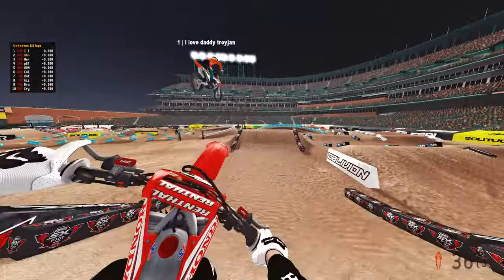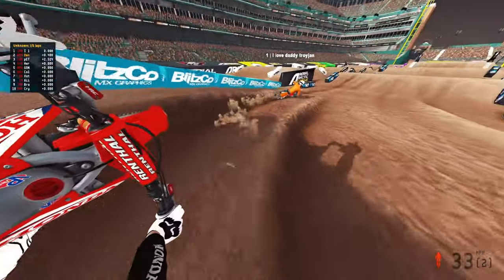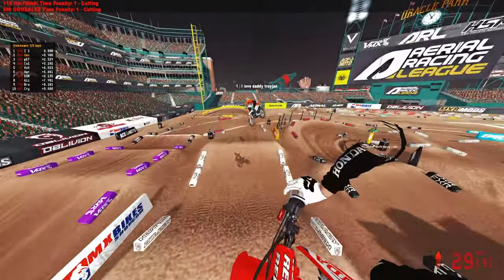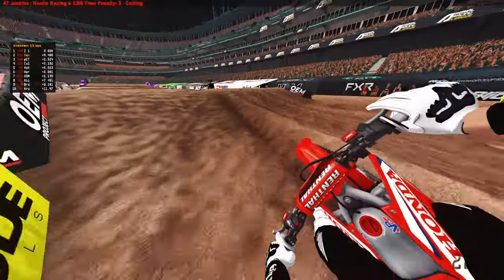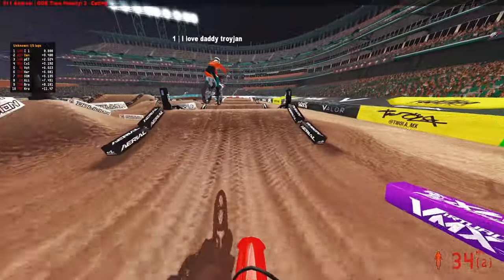Connecting in all our ruts. This 450 is kind of getting a little crazy. I love daddy Trojan — he should teach you how to ride. Let's lock her in, take the inside. He's taking that 450 line, which is really nice.